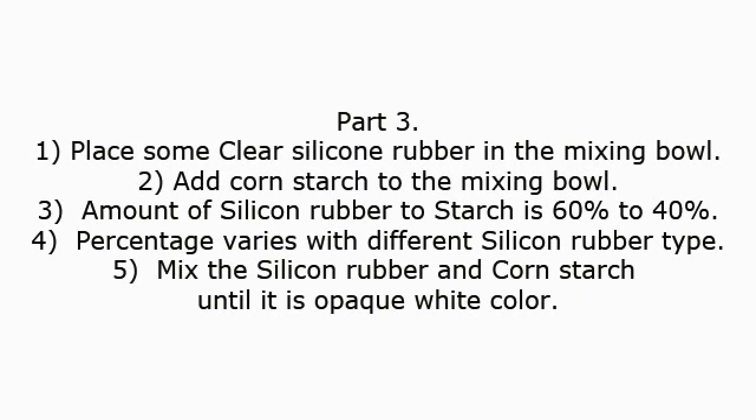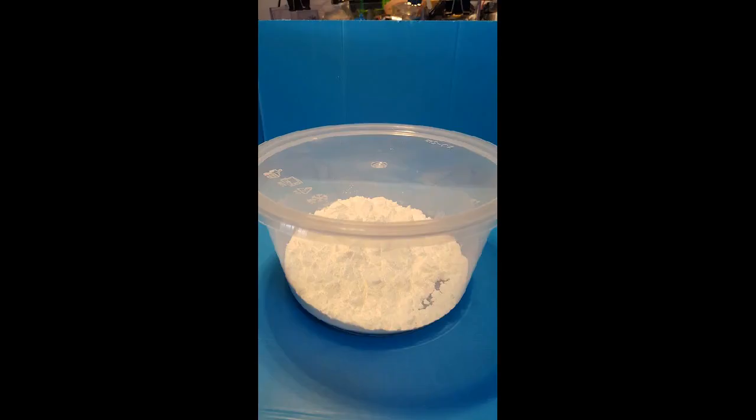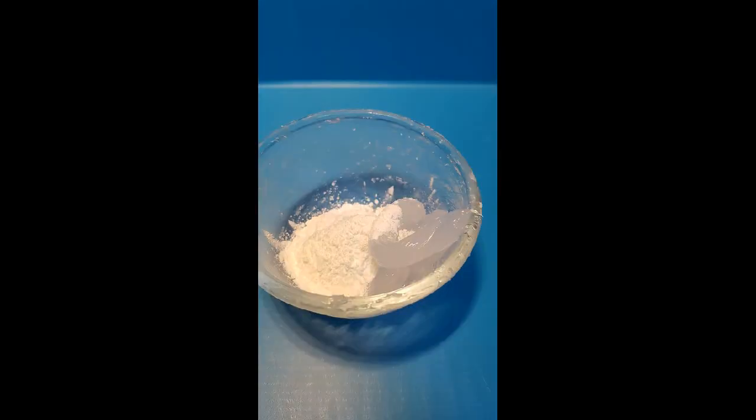Part 3: 1. Place some clear silicone rubber in the mixing bowl. 2. Add cornstarch to the mixing bowl. 3. The ratio of silicone rubber to starch is 60% to 40%. 4. Note that the percentage varies with different silicone rubber types. 5. Mix the silicone rubber and cornstarch until it is an opaque white color.